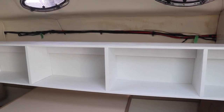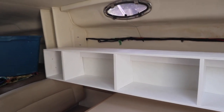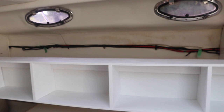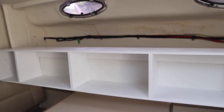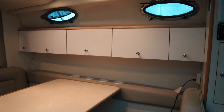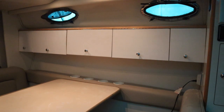We've got the back on, all the supports sanded, painted, and ready for installation. I used magic erasers to clean off the vinyl behind it as best I could. Now we're going to install it.